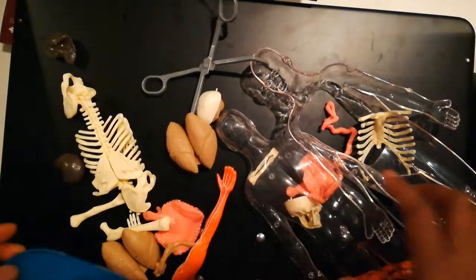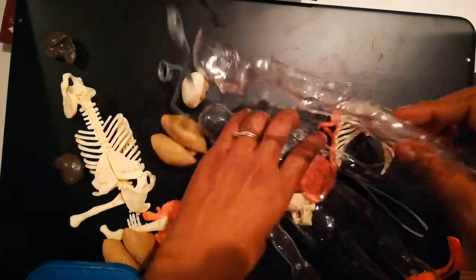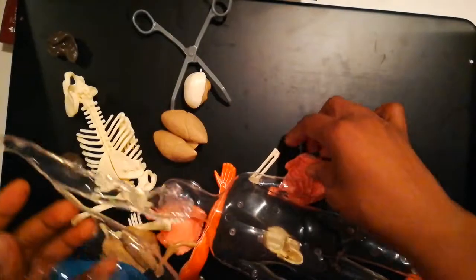The cool thing is — let me show you how it looks. I told you it's messy; I just threw everything out of the box. Homeschool is not always nice and neat.